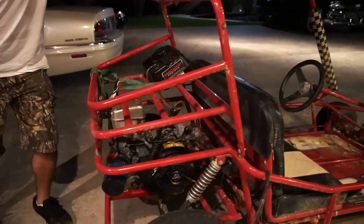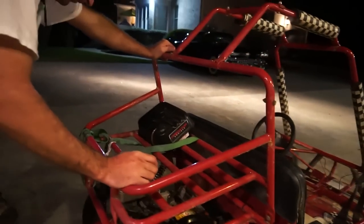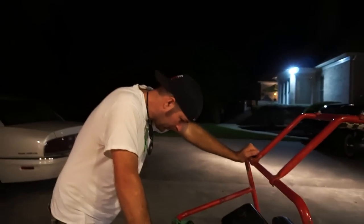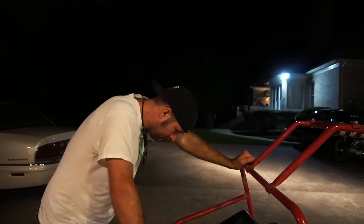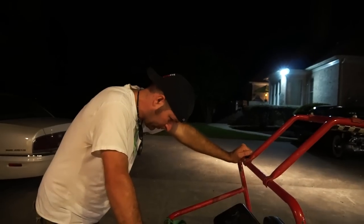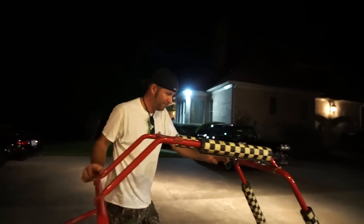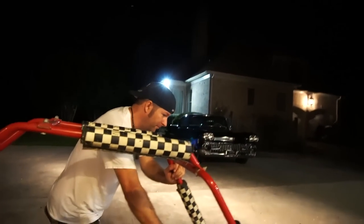Got fuel leaks we need to take care of. Got to put a permanent fuel tank on it. Need a proper belt. Might need to do some jetting. Then it's going to haul. Then it's just cool stuff - lights, radio, horn, air conditioning, electric start.